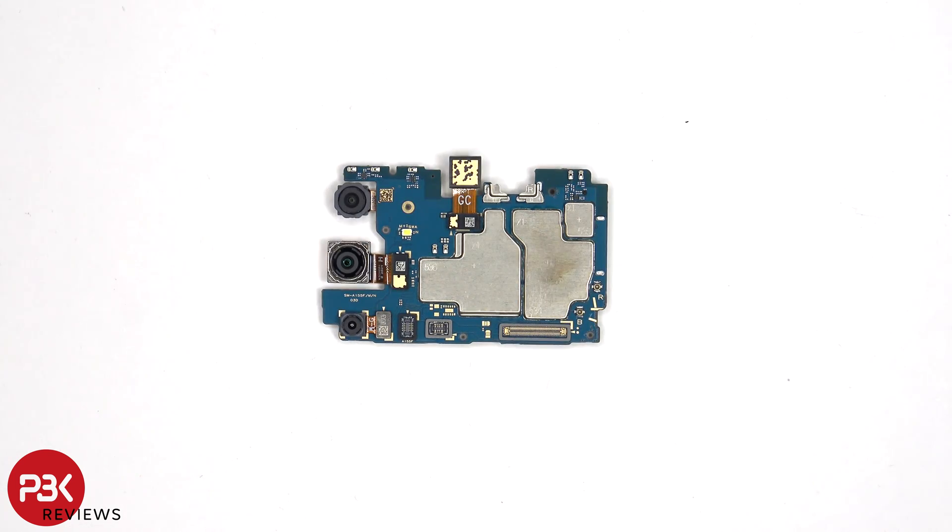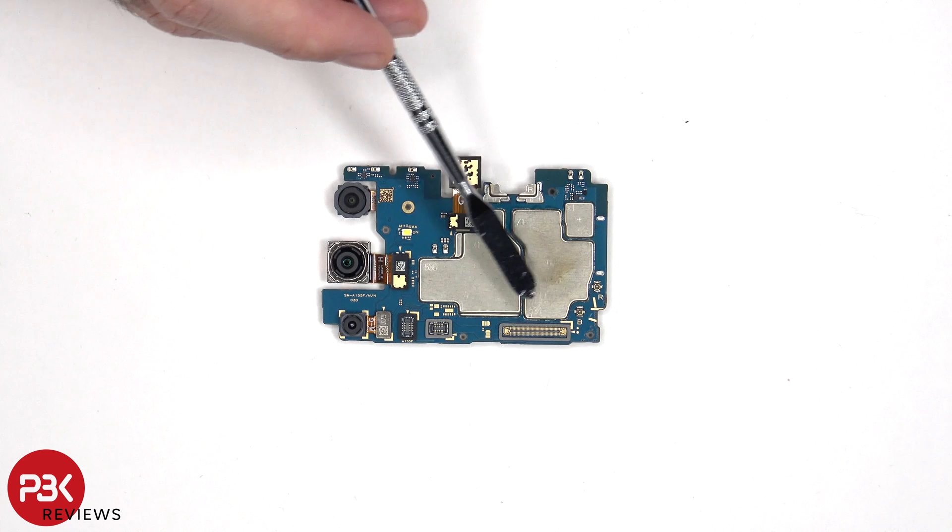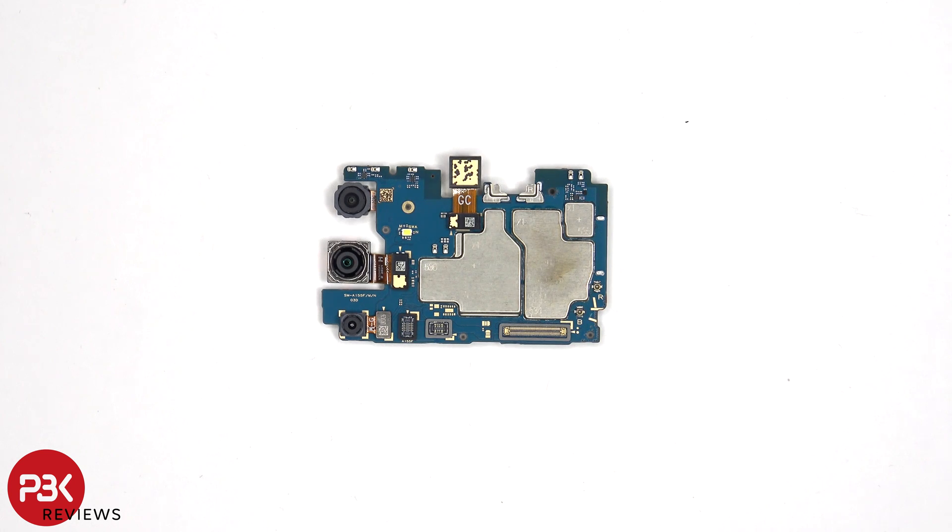The camera connectors can be disconnected by just popping them off. There's a LED flash located here, and there are rubber gaskets around the connectors. I'm surprised they include rubber gaskets around the connectors since the SIM tray itself doesn't have one.